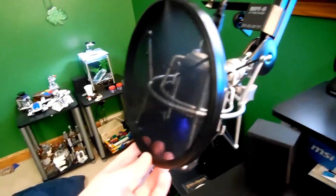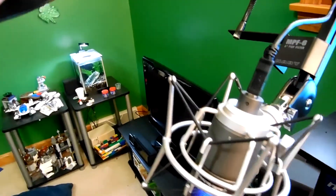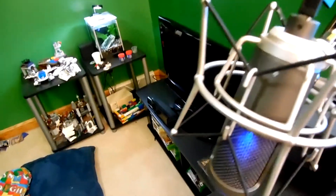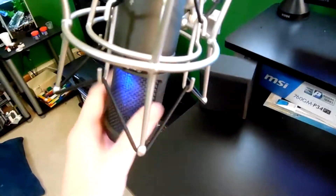First off we have my audio setup. Here's my Nady 6-inch pop filter. This thing is really good — it does what a pop filter does. It reduces plosives like P sounds and stuff when you're talking. It helps, don't worry.